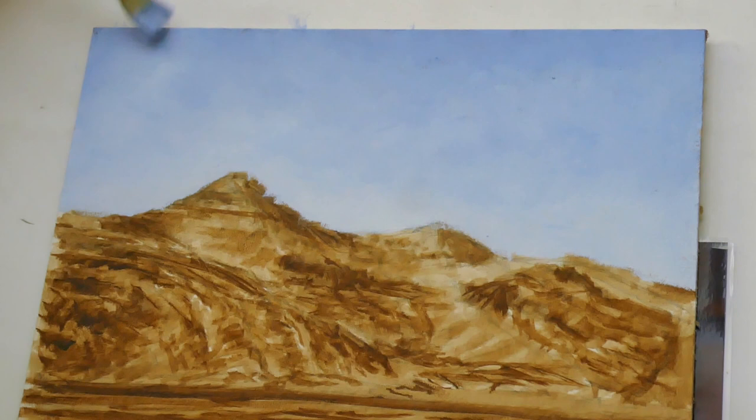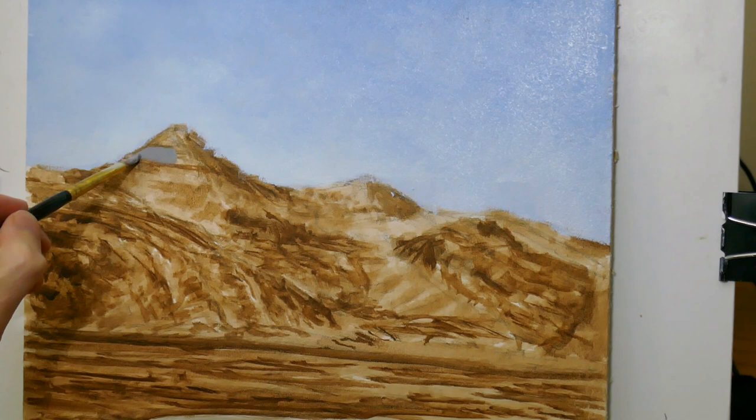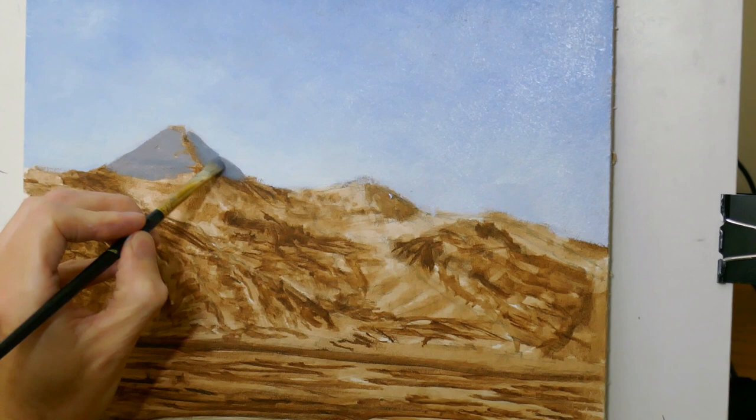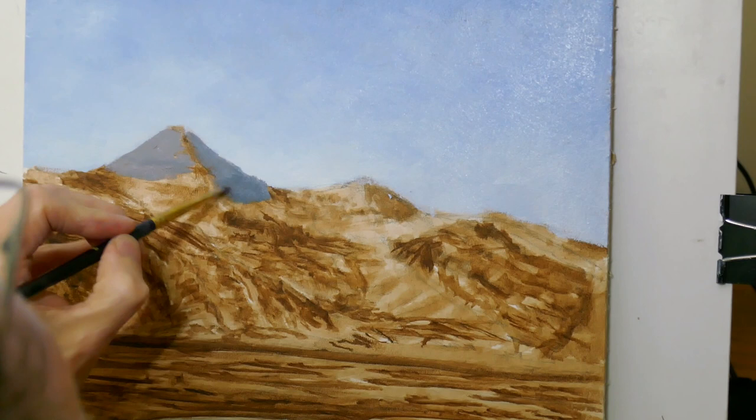Now I'm going to work on the mountain areas. Using French Ultramarine and raw umber and a bit of white I'm starting to work in the escarpment areas on the mountain — this is where the exposed basalt is being shown. For any given area I try to get a mid-tone because in subsequent layers I'm going to be adding highlights and shadows.